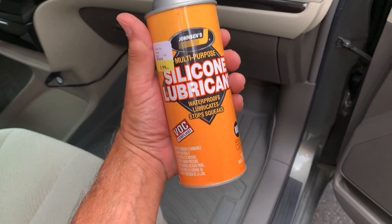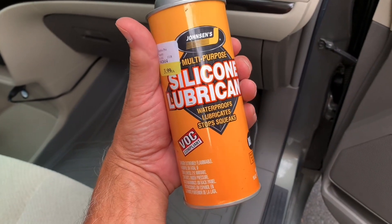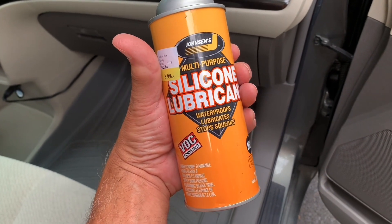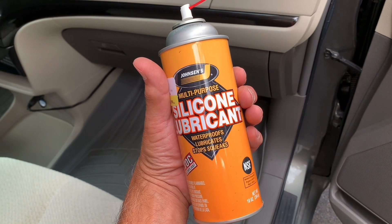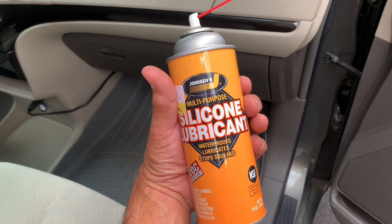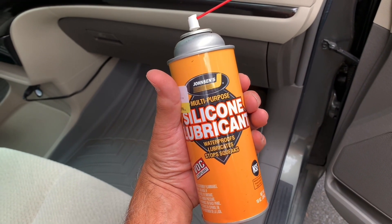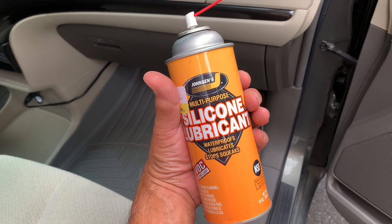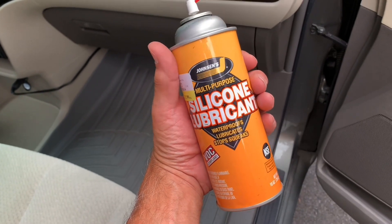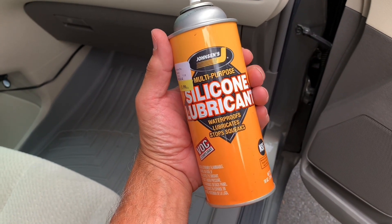One other product I used for this service was a silicone lubricant made by Johnson's — it's a Texas company. I just had it in the garage, but I thought I'd mention that using a silicone lubricant for the drain line where it plugs back into the AC box makes it go on easily and helps with pulling it off in the future. The first time you pull the AC drain line off it can be kind of stuck and takes a little wiggling. Silicone is good for rubber and will make future servicing really easy.